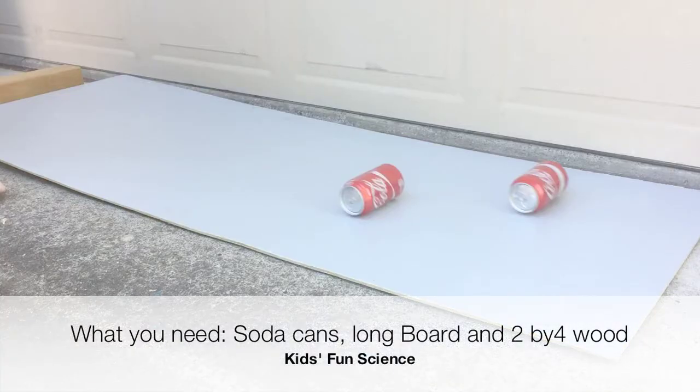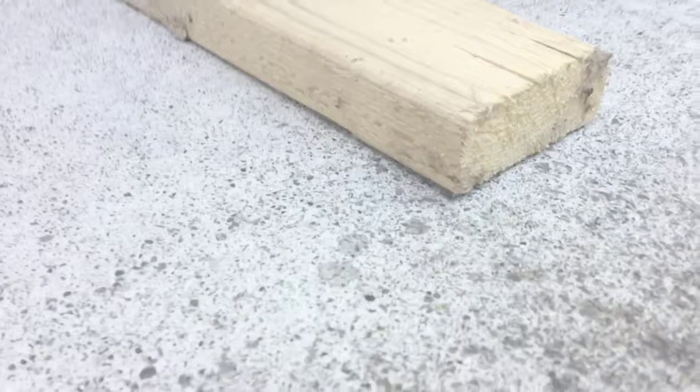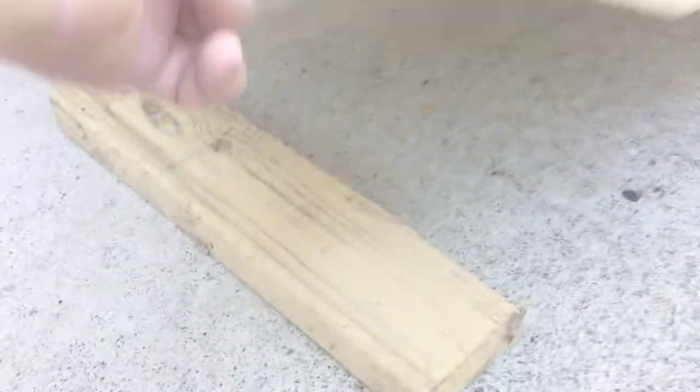What you need for this experiment is two soda cans, a long board, and a 2x4. I'm using a 2x4 — or you could use something 2 inches high — and lay your long board, which I have, is 4 feet long.